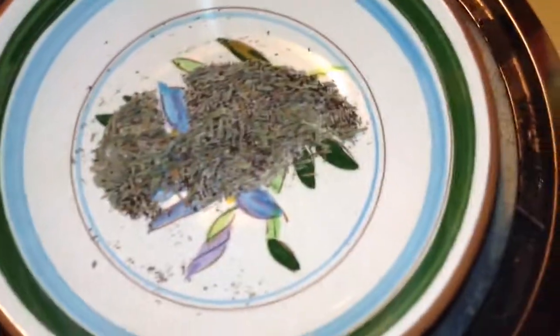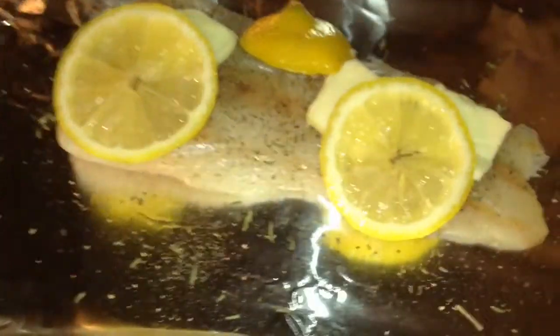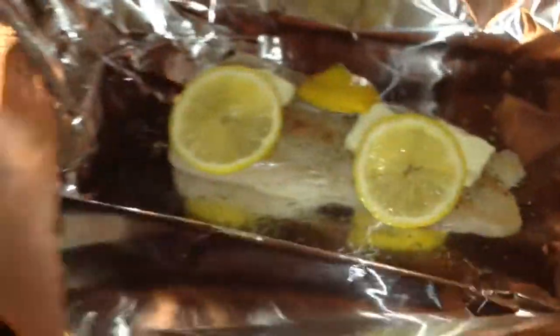We've mixed all the ingredients and spices together. Now we're going to add them to the cod over here, and we're also going to add the butter and the lemons. Now we've got the herbs, the butter, the lemons, and the spices onto the aluminum foil and the cod. You don't want to crush the fish — you just want to make sure it's sealed tight.